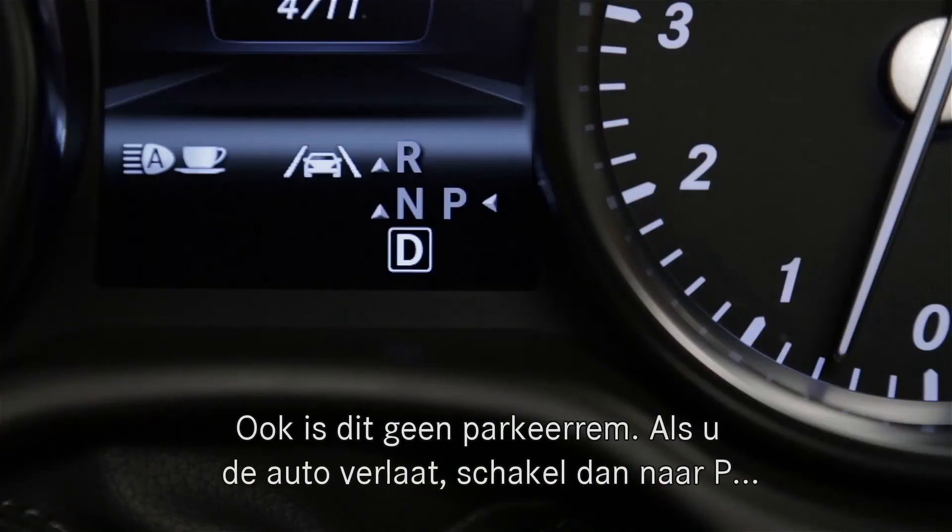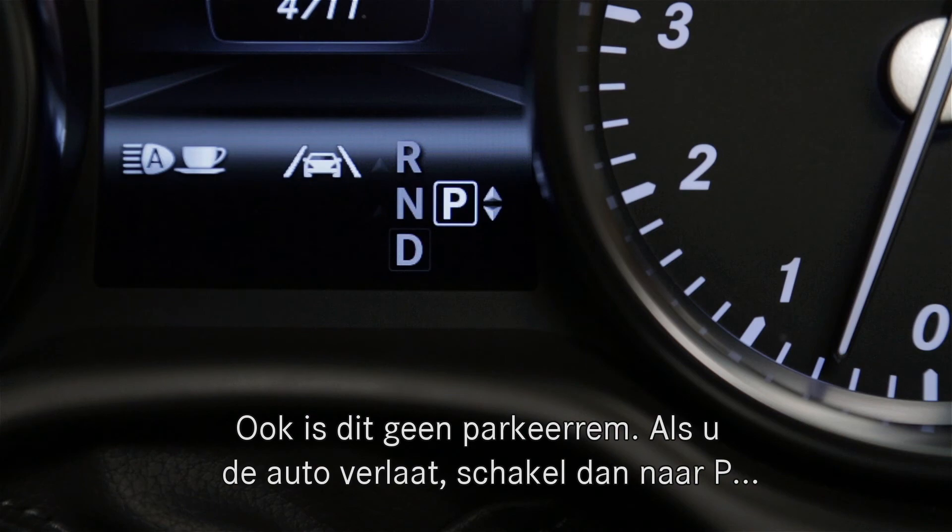Also, it's not a parking brake. If you plan to exit the car, shift to P and set the parking brake.